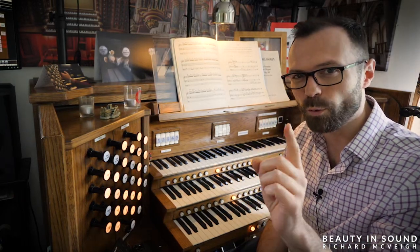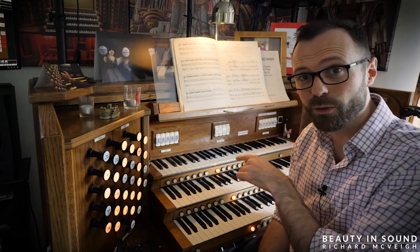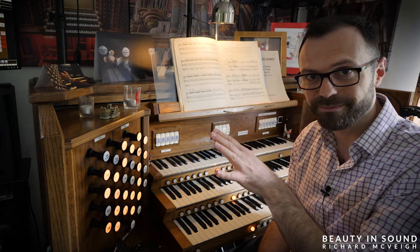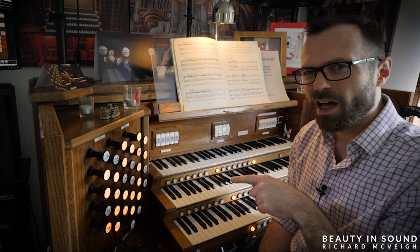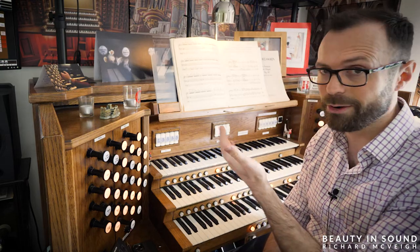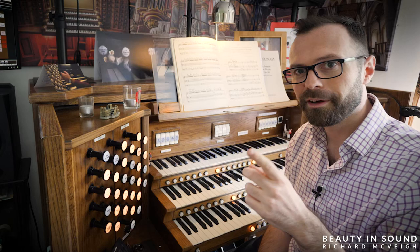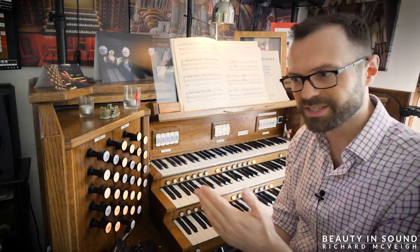Just imagine the scenario for one brief moment. You're playing a hymn on the great, the middle manual. You've got everything coupled through to the great, just like I normally do when playing hymns. However, the next verse of the hymn you want to have a solo stop — it might be a tuba, or a clarinet, or whatever it is. The problem is you pull out that solo stop, and because you've got everything coupled through to the great, naturally it will sound on the great.